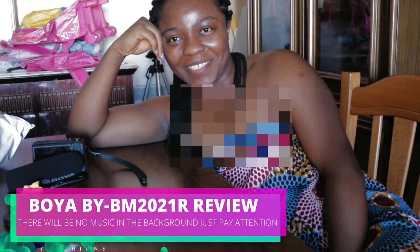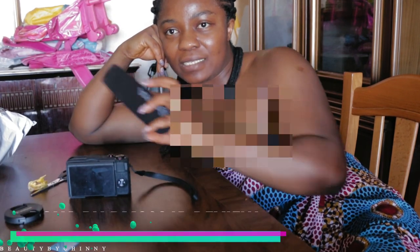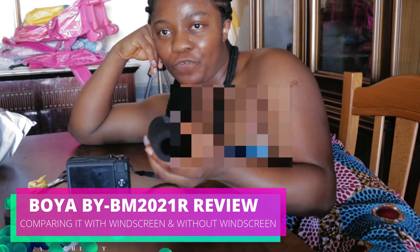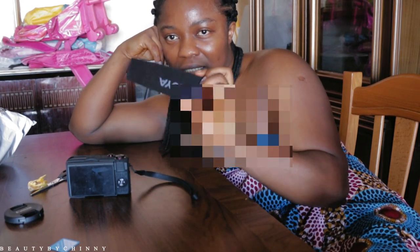A few minutes later — hey loves, what's up and welcome back to my channel! So today I'm just resting, I just finished unboxing. As you guys can see, I'm using the little tripod to mount the big camera, and I'm also testing the microphone. I removed the noise filter to see if it works better without it or with it, so I'm going to compare the two in this vlog and give you guys the feedback.